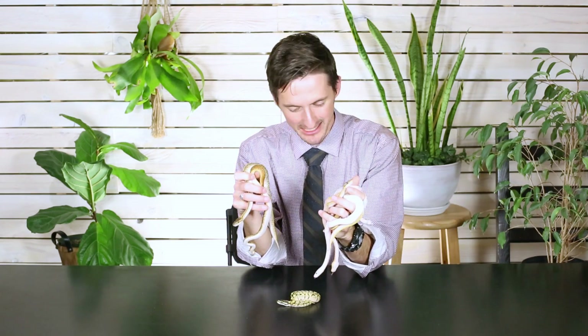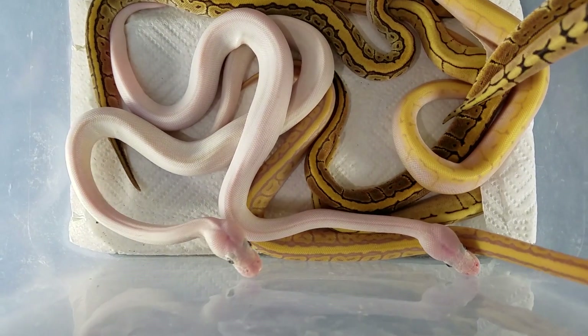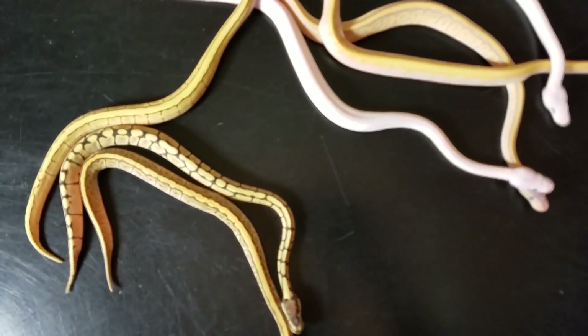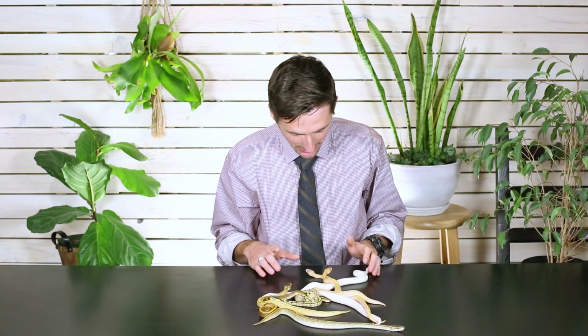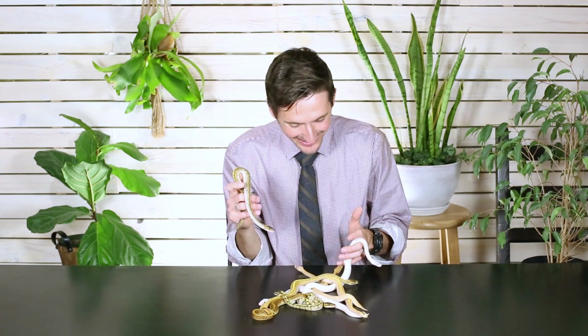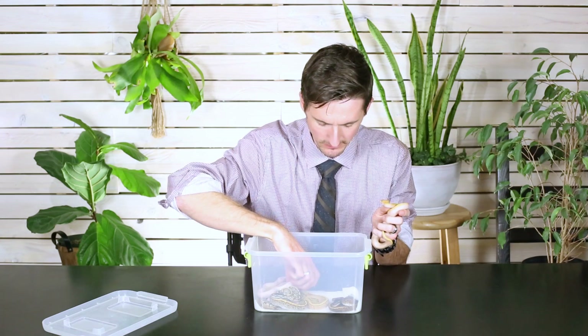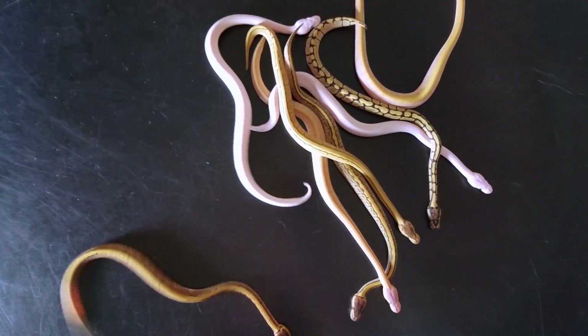Once you get them eating they're going to grow up into incredible ball pythons, and this clutch is about as exciting as a ball python clutch can be. Some of you know I love the all-white blue-eyed snakes called the blue-eyed leucistic — they're what got me excited about ball pythons in the first place, and now it's just gone to another level. I'm so excited about this clutch and so excited that you were here to share it with me. As always, like and subscribe and we hope to see you real soon.